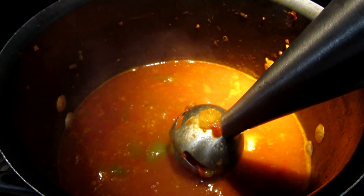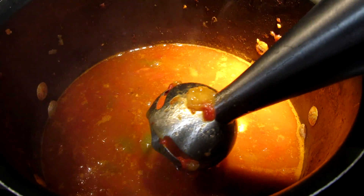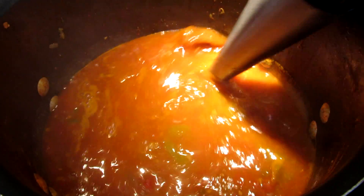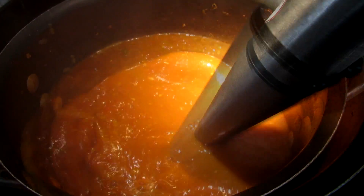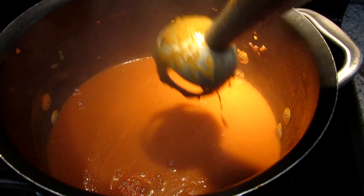If you put herbs in early, all the oils and essential flavors will really just get destroyed with all this boiling. So put them in at the end. Put it in the blender — it's going to take about two minutes to take care of this. And at this point, you're just going to watch it.